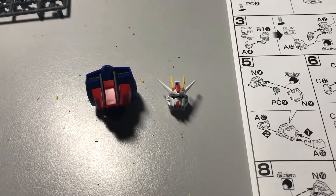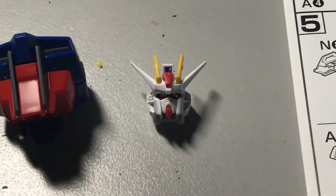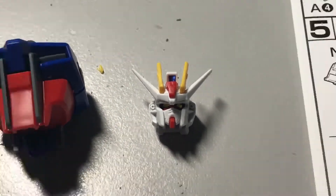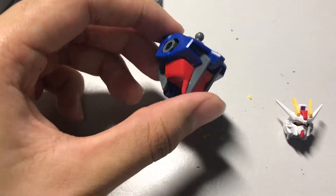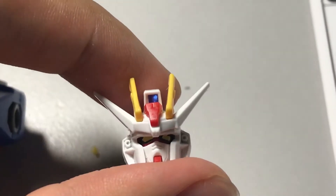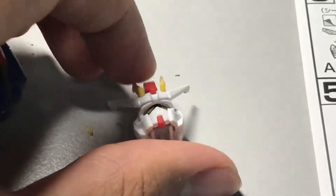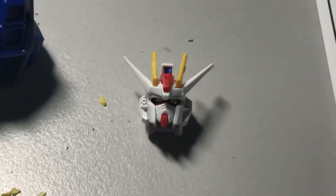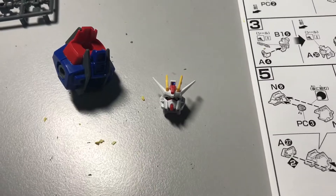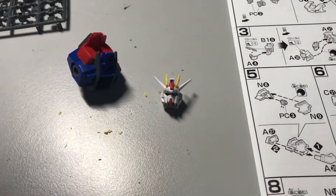Just a little update: after 30 minutes of building I've managed to complete the head, which was really difficult because of the small pieces, and the upper torso. This piece took forever because I had to put that blue sticker there, and also another blue sticker at the back. It was really difficult, especially when you don't have the proper tools to assemble the thing, but I made it. So now let's continue building.